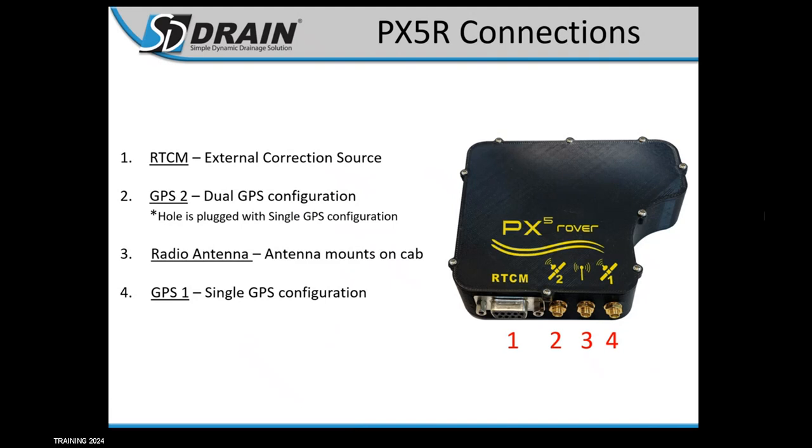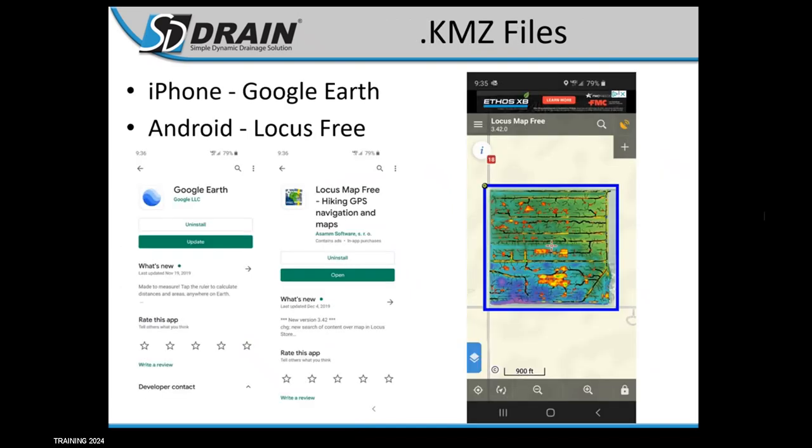For PX5R connections, you can see in the picture we've got four different positions. This is the dual configuration shown, but most guys are buying the single configuration just for ditching. On position four, you've got your antenna that mounts on the scraper. Position three is going to be your communications to your base station — the antenna that mounts on the top of the cab of your tractor.